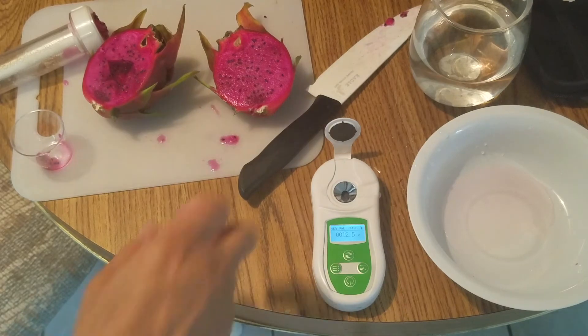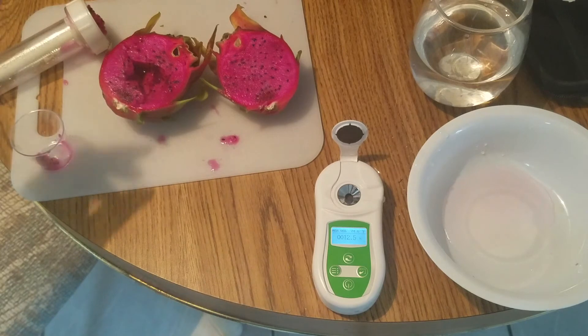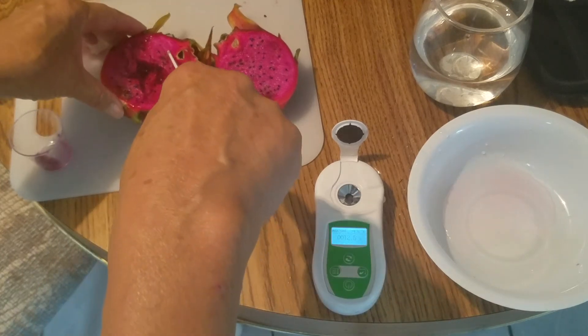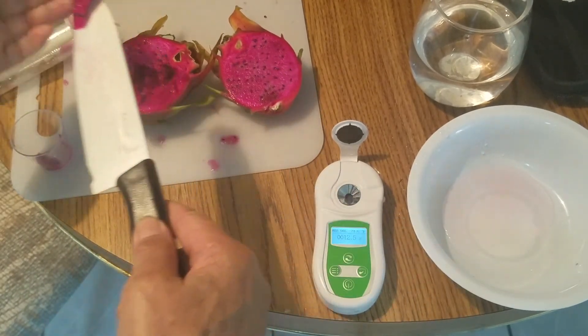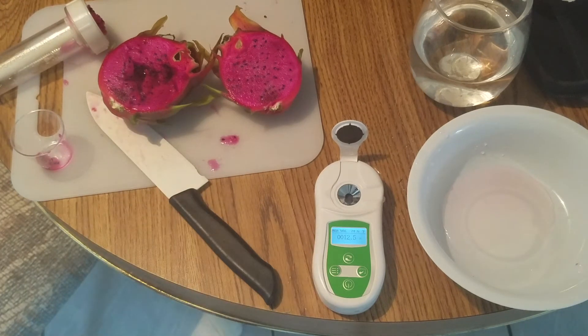I really want to try one, I can't wait. Wow. But it doesn't seem like it's twice as sweet as watermelon for sure — almost like the grapes. But why is the reading so high? I don't know.